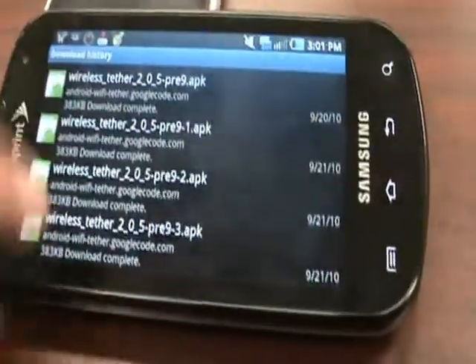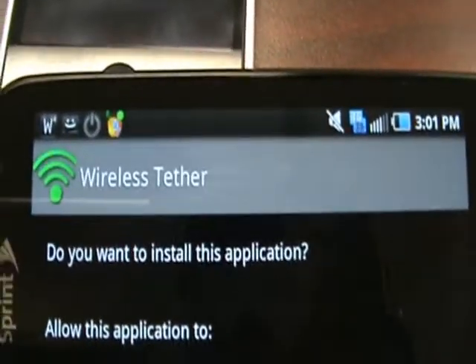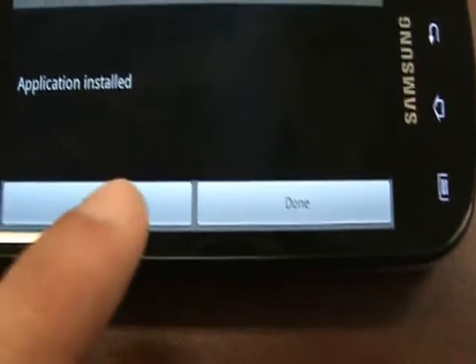Awesome. So I'm going to set this back down. When it does finish, you're going to go ahead and click on that, and it's going to ask you if you want to install the wireless tether. You're going to click install. And it says application installed. We're going to go ahead and open it.